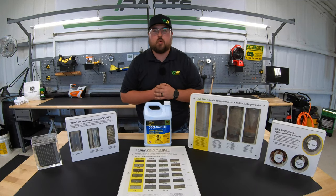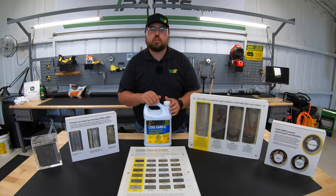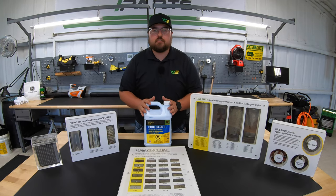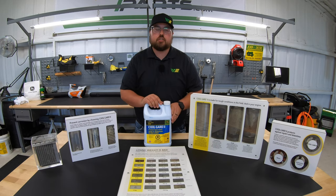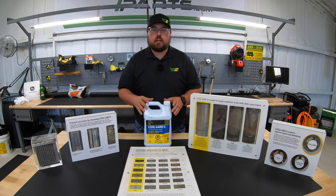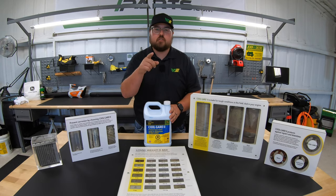Hey guys, this is Brent with Western Equipment and in this video I'm going to be talking about the benefits of using John Deere CoolGuard coolant in your engines. There are going to be multiple different kinds of this coolant, all the way from a concentrate up to a 50-50 mixture and even a 60-40 mixture, so you can use this in just about any application that you would need. We have a lot of visuals to go over here to show you the benefits of this great product, so let's get started.